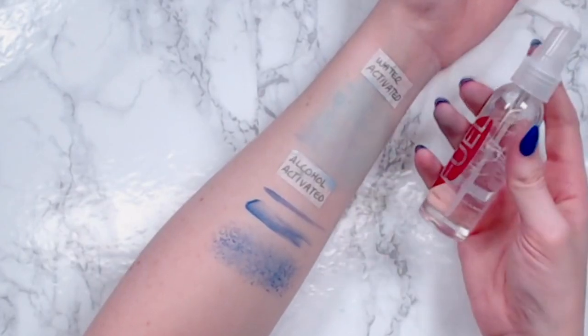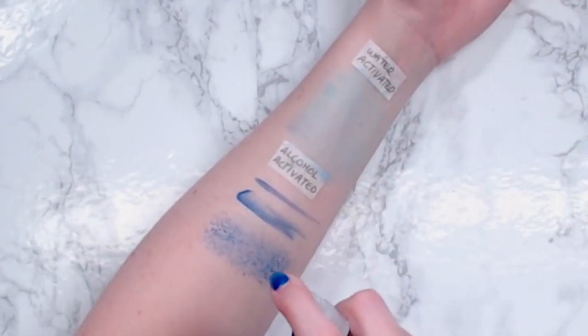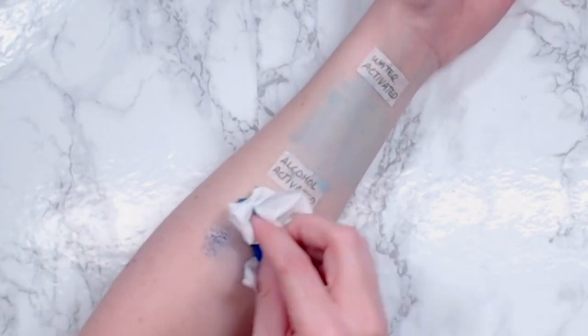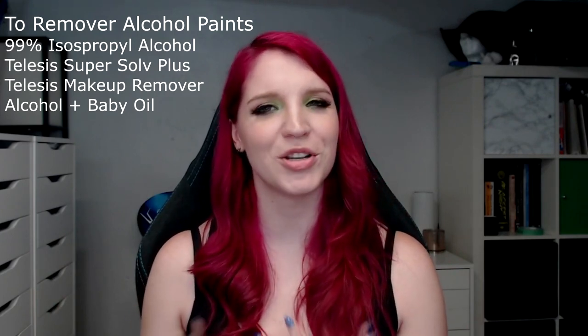Alcohol paints, a little bit trickier. You can of course remove them with more alcohol, but that might not be fun to have an alcohol bath. So there are a few other brands that offer fantastic makeup removers as well, and these will be much softer on your skin and feel a little bit more like a normal makeup remover for you. And of course with the alcohol paints, please make sure you are using them in a well-ventilated area. As you can imagine, constantly inhaling isopropyl alcohol is probably not the best thing, so for sure want to do that either in an open space or outside, something like that.